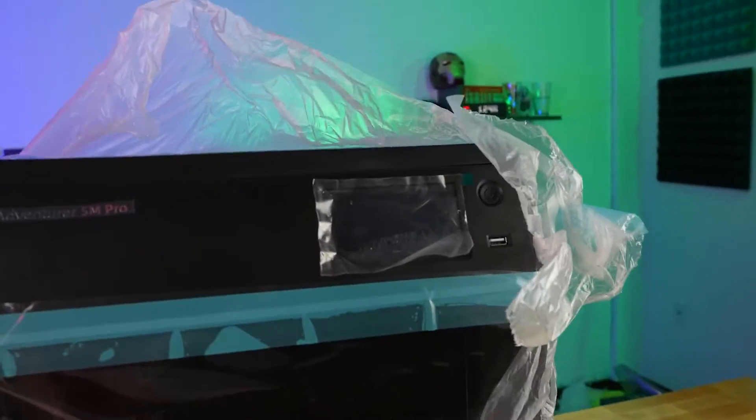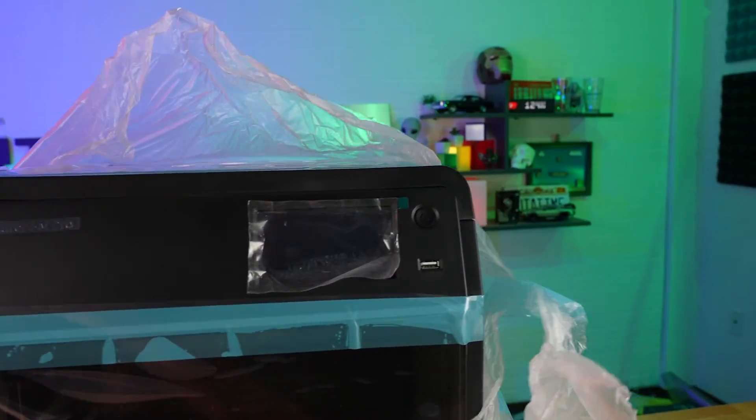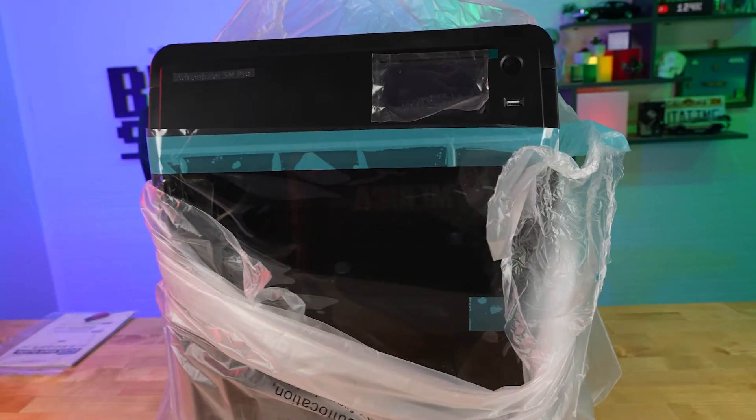To start things off, FlashForge did send this over for a review; however, all opinions in this video are my own. With that said, let's go ahead and start off with the setup of this 3D printer.